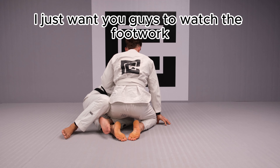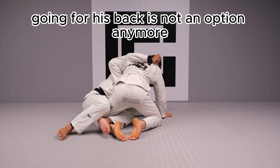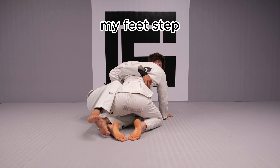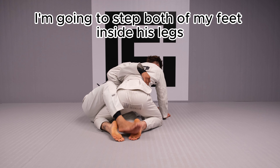From this angle, I just want you guys to watch the footwork. I have my underhook, he's got the weasel. Going for his back is no longer an option, so I'm gonna have to change my hooks here. My feet step — I'm gonna step both of my feet inside his legs.